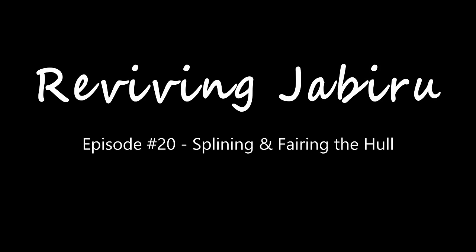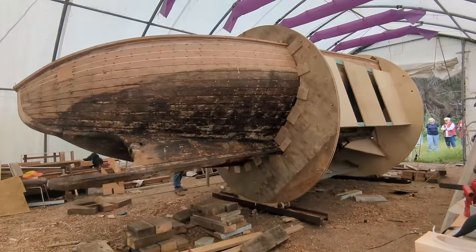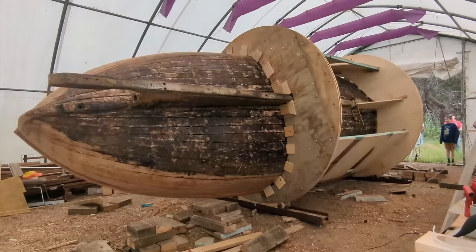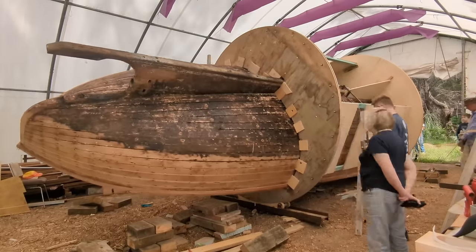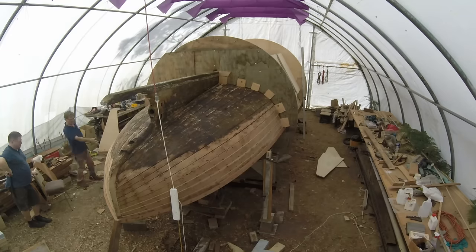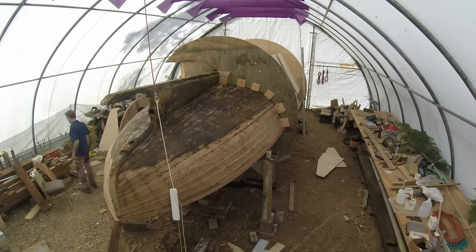Hi, my name's Phil and welcome to episode 20 of Reviving Jabiru. In the last episode we saw the boat being turned over. The next step now is to remove the wheels and then lower the hull down so that the shear line is as close to the ground as possible. This will make it easier to work on.